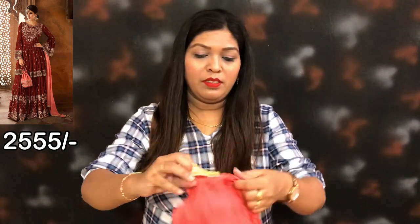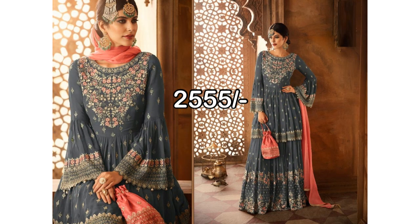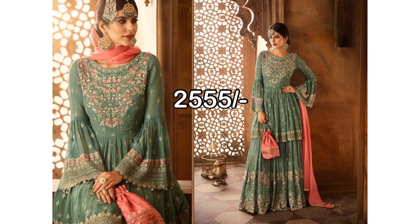The dress is a chiffon, with a four-sides border on the bottom.